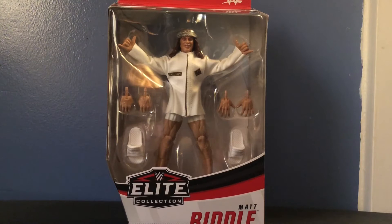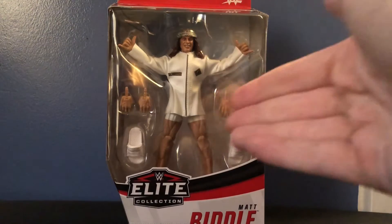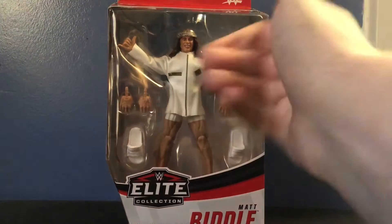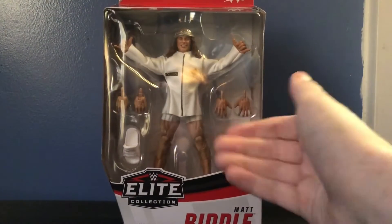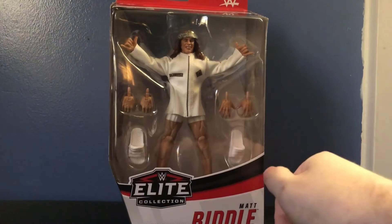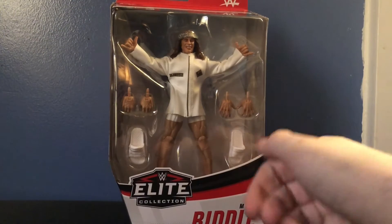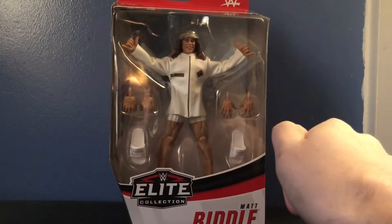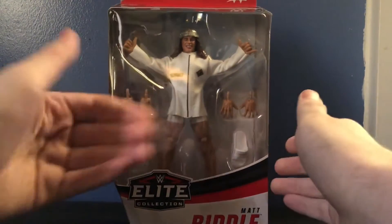If you saw my R-Truth review, you'll know I just went to Target recently and they had the whole set of Elite 78 just sitting there on the shelf, so I had to grab this figure immediately because some of the prices are ridiculous online. It can be $20 when you find it in the store, compared to what it's going for on eBay or Amazon. This figure is just awesome.